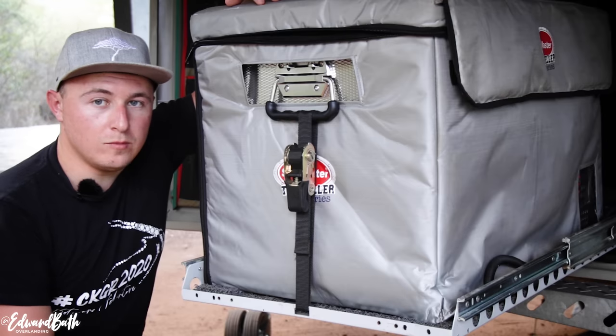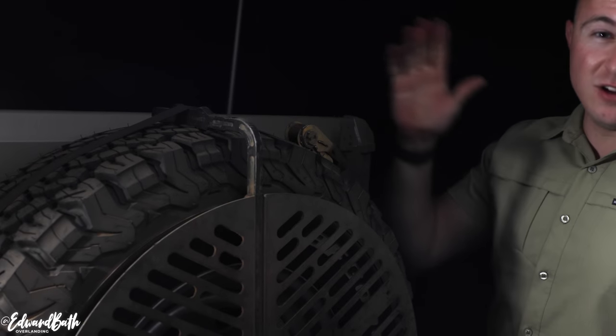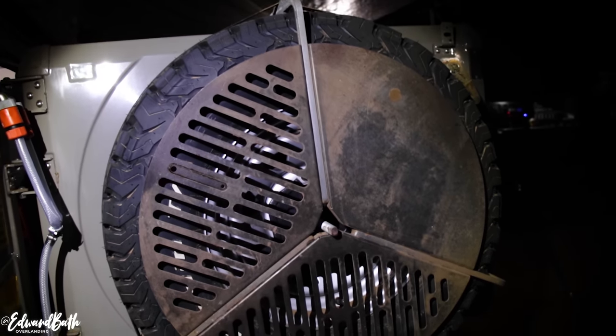This is the braai grid I've got in the Echo — it's a Front Runner braai grid with a ratchet strap around the top. Really simple to pull straight off. My recommendation is to clean it as soon after you've cooked as possible while the stuff is still warm. Pour some water over it, handle it with gloves, clean it and then it's good. Simple as that.